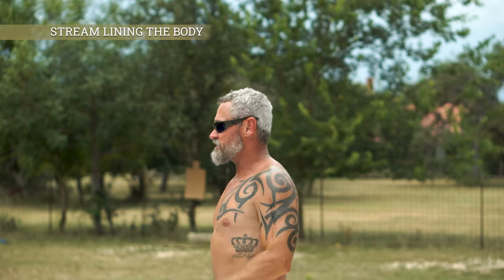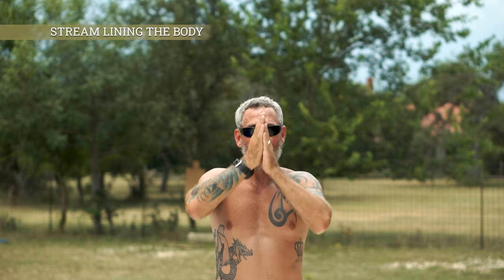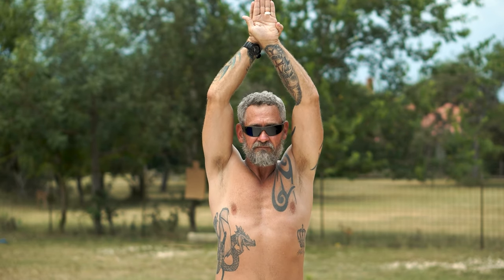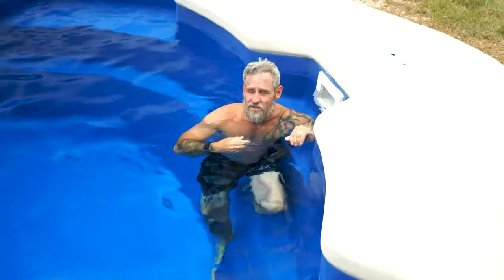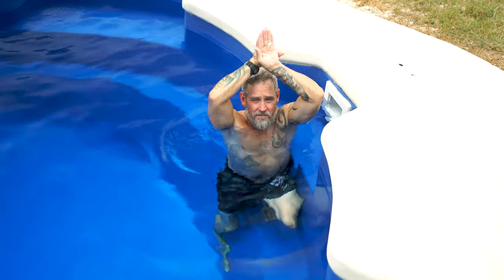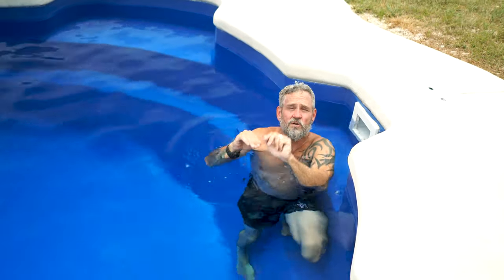The first thing we're going to talk about is pushing off the wall and being streamlined. We want the body to be as straight as possible — any bend creates restriction. Overlap your hands as you push off the wall. Notice the space between my head and biceps; that causes restriction. So we push the elbows in, pressing the biceps up against the head. Keep your hands overlapped, biceps pressed against the ears, head tucked between the biceps, and legs as straight as possible.